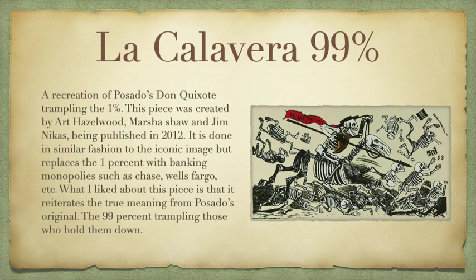The recreation I'm going to talk about is called La Calavera 99%. It's a recreation of Posada's Don Quixote trampling the 1%. This piece was actually created by Art Hazelwood, Marsha Shaw, and Jim Nickas, and was published in 2012. It's done in a very similar fashion to the iconic image, but replaces the 1% with banking monopolies such as Chase, Fargo, Citi, etc. What I liked most about this piece is that it really reiterates the same meaning — the 99% trampling those who hold them down.